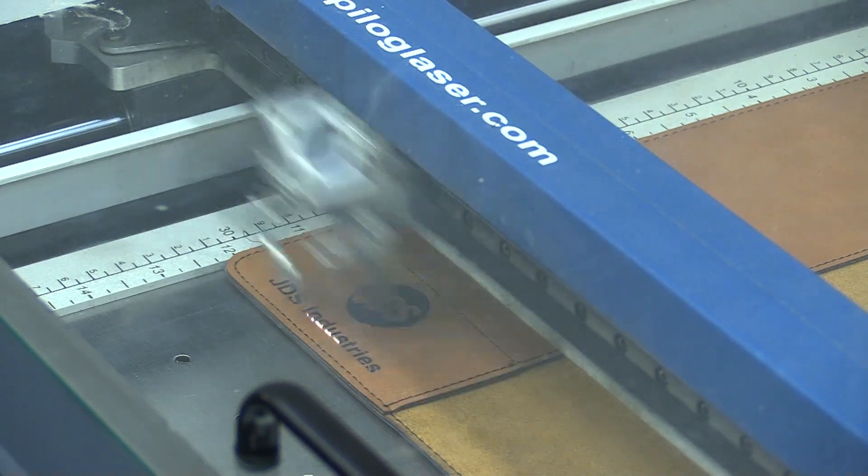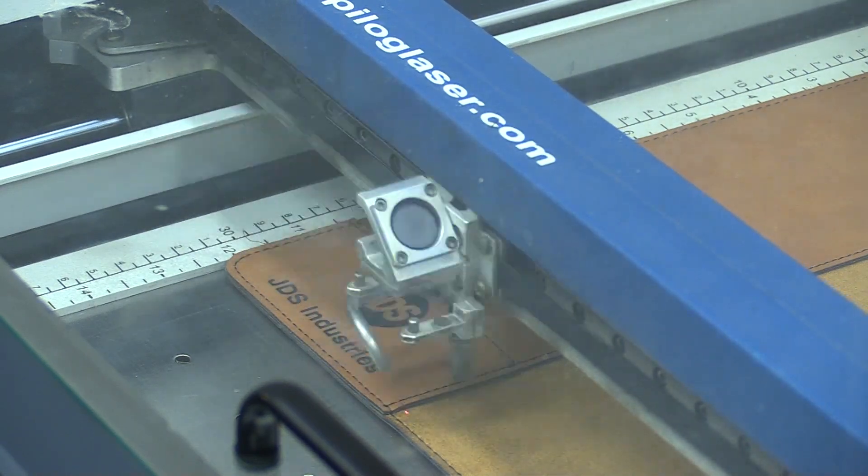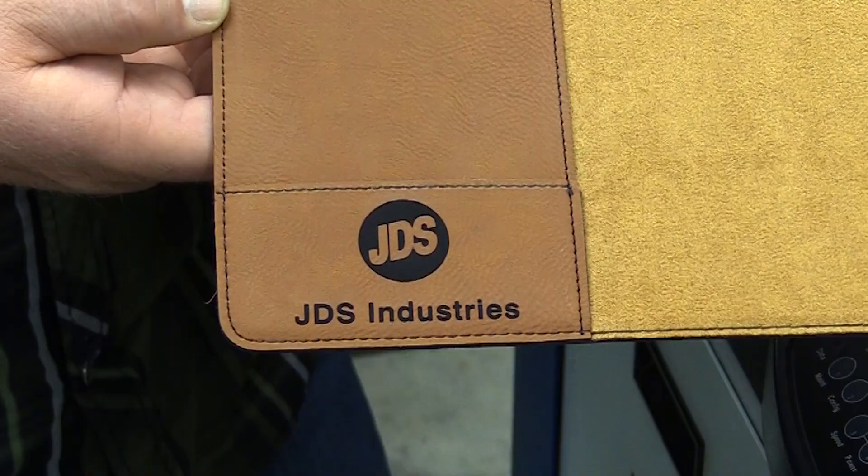This will tell the laser to engrave your selected artwork based on the new home settings you measured out beforehand. And now you know.